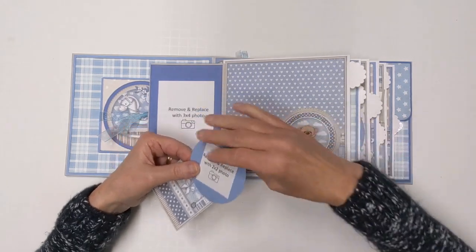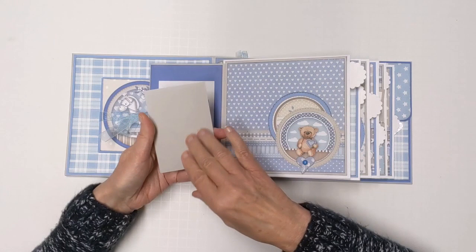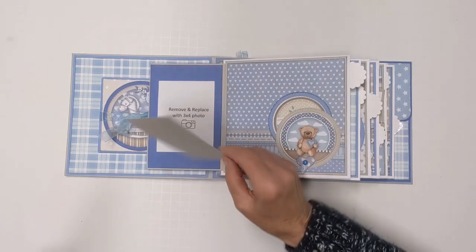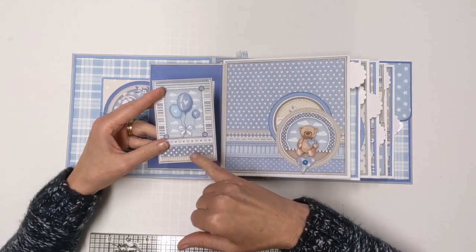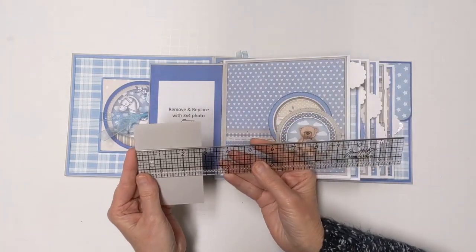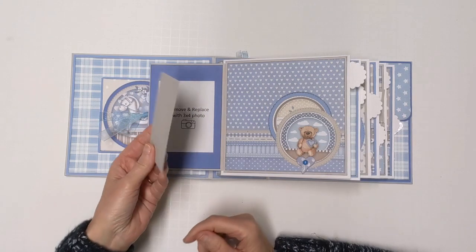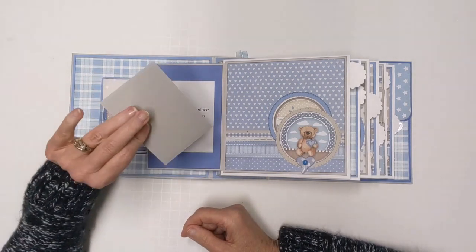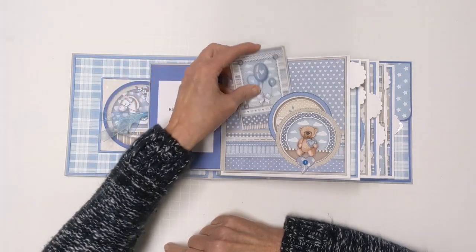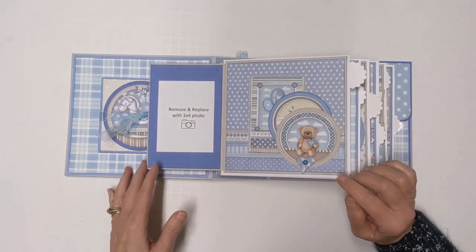You would take the example piece off first, and then that slides back in. This is one of the cards included with the paper stack. Let me grab a ruler — this measures about two and seven-eighths by four, so you could put a two and three-quarter by three and three-quarters picture on the back, or you could do some journaling with a nice marker about the baby, the birth, family members, or whatever you want to document in your album.